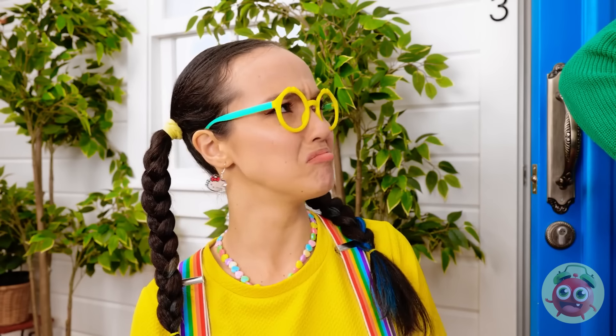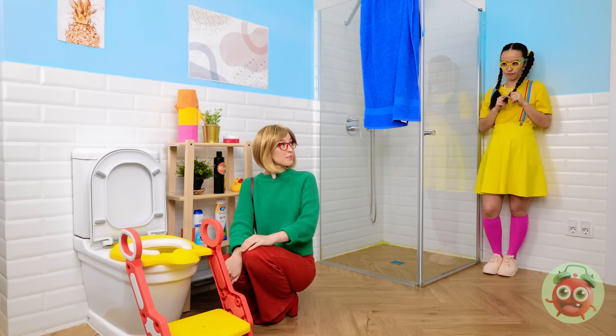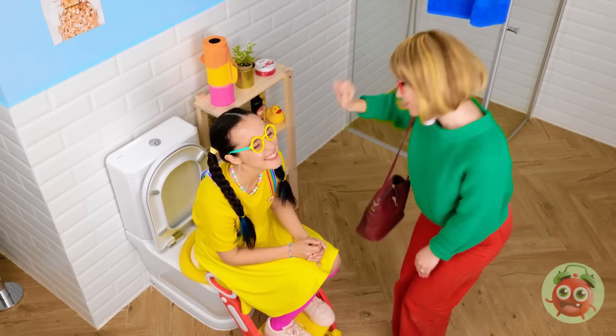What are you talking about? I get it — come with me. We need this handy gadget. It's the perfect toilet seat for you. Go ahead, try it out. Wow! Look at that! Out of my way! One small step for Jasmine — one giant leap to potty! It's comfortable. I'll leave you to it. Thanks, Mommy!